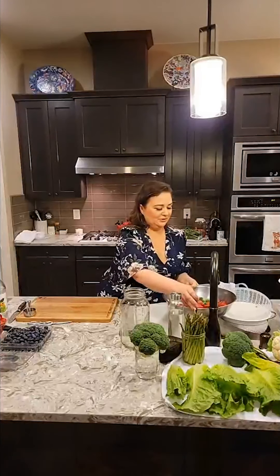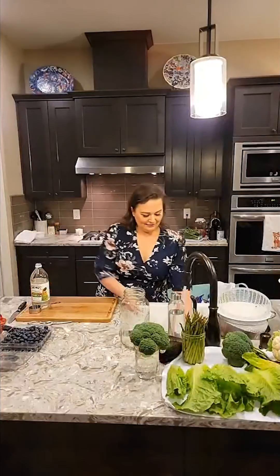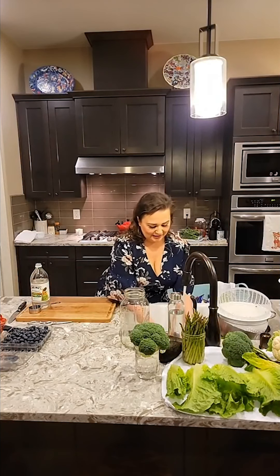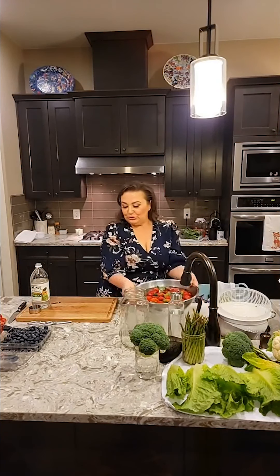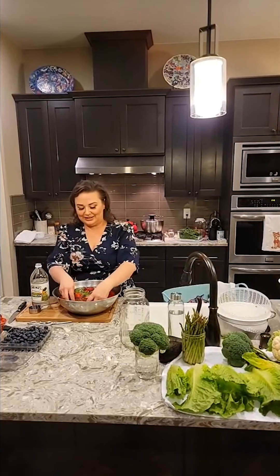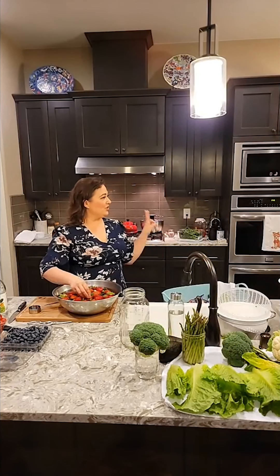I'm going to do cold water — a quarter cup of vinegar in the large bowl that holds ten cups of water. Two minutes. Do not listen to TikTok. It's not ten minutes, it's two minutes. I leave the tops on for the first two weeks.